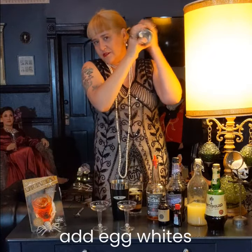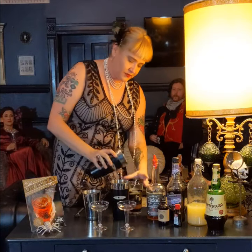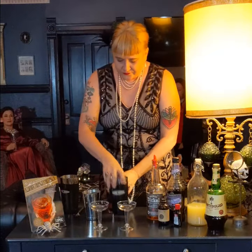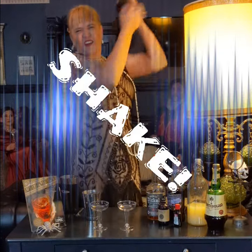Take your pre-shaken egg whites and put that into your shaker with your built cocktail. Now you're going to shake it up nice and hard.